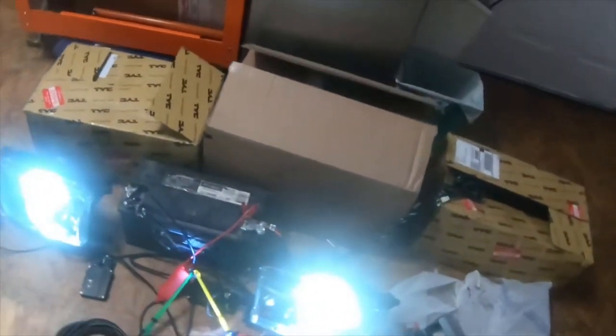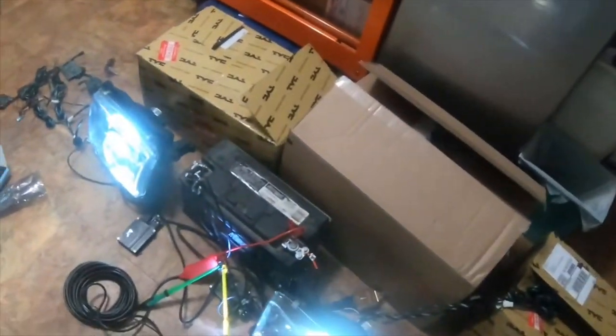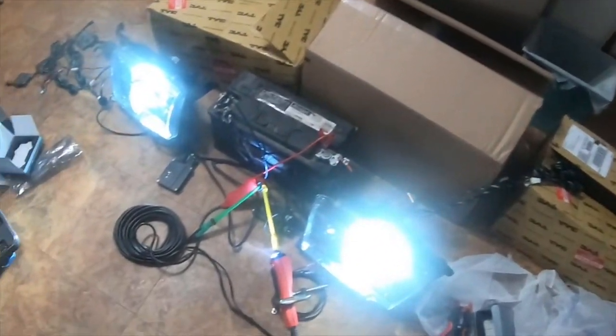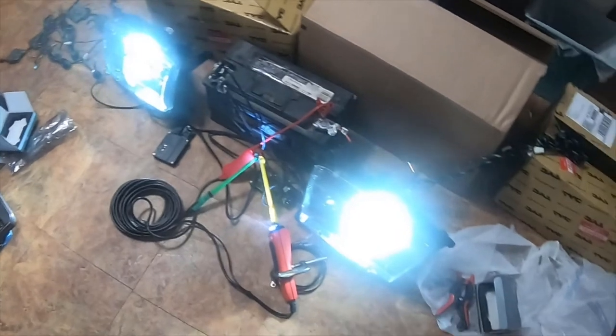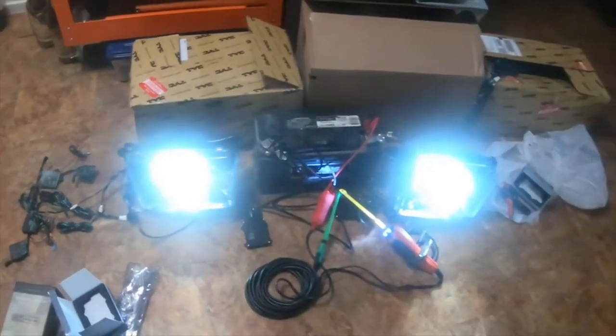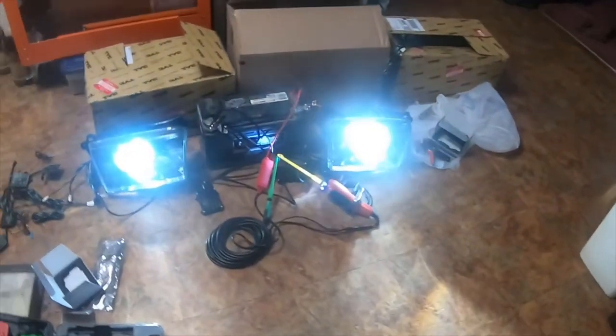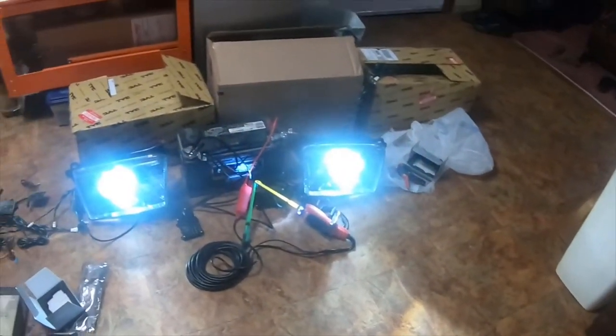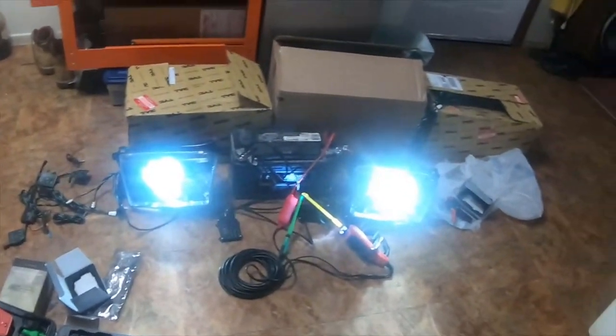I also needed to run some power through this battery because it's been sitting for several months — it's actually been almost two years now. So I just figured I'd show you, since I have the power probe. I wanted to make sure that the bulbs and everything functioned the way they were supposed to before I install them on the truck.